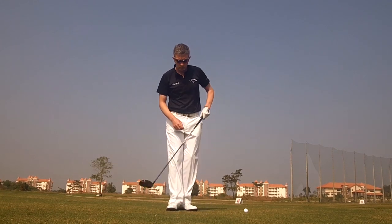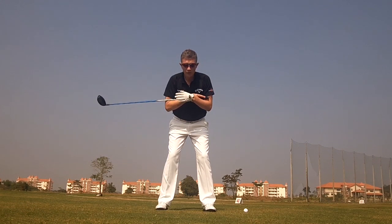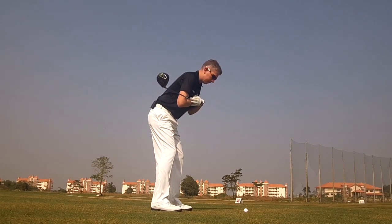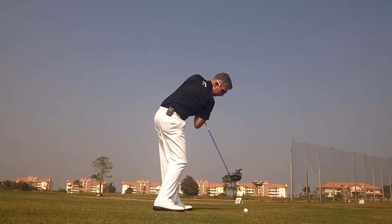If you think this is you, try this simple drill. Take a driver, placing the grip end across your chest in your driver address position. Place the golf ball in a similar position to what you would if you were hitting a normal shot with your driver. And then simply learn to rotate your body, maintaining your postural angles, so you can point the golf club head at the ball.